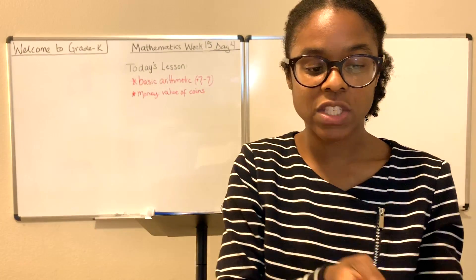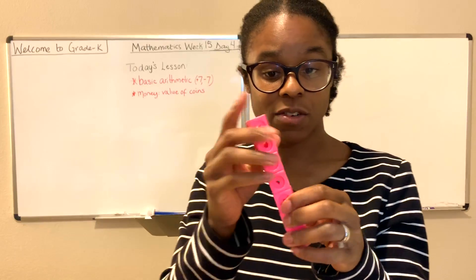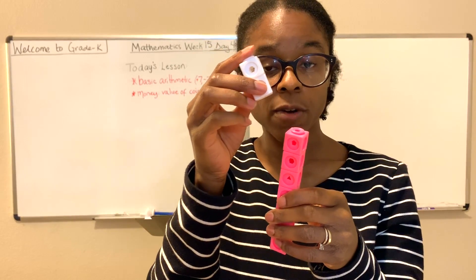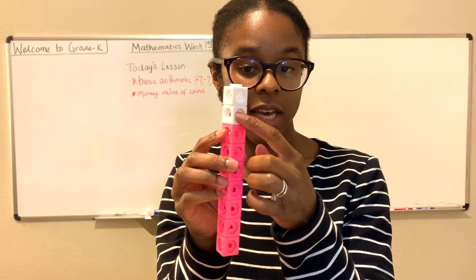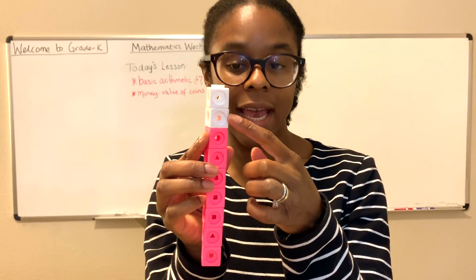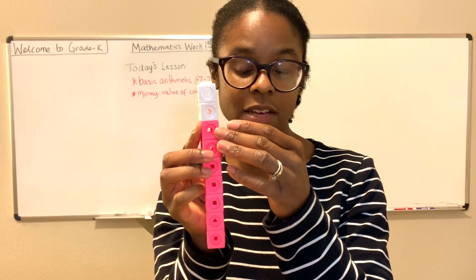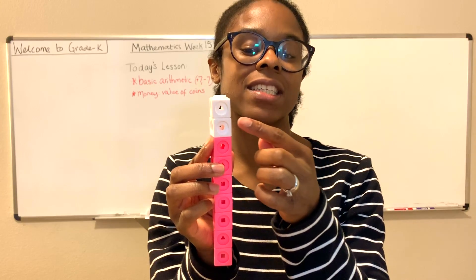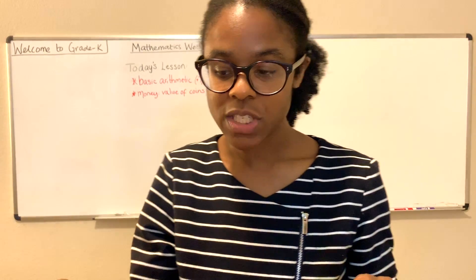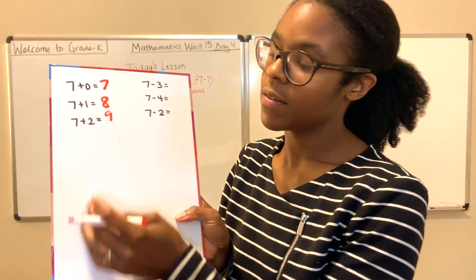7 plus 2. We know 7 plus 1 is 8, but what's 7 plus 2? So we have our set of 7, plus we have 2 more that we're going to add right on top. We're going to begin counting with the number that follows 7. What number comes after 7? 8, 9. We no longer have to start from 1, because we know that there are 7 here. When we're adding, we can just add the very next number and continue to increase. So 7 plus 2 is 9.